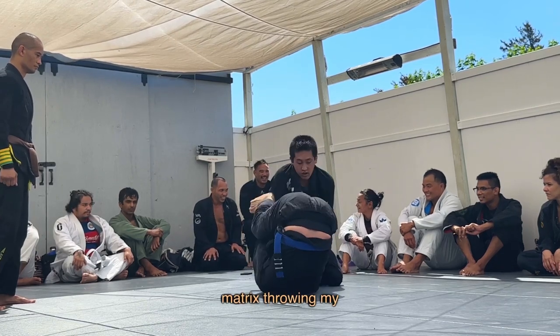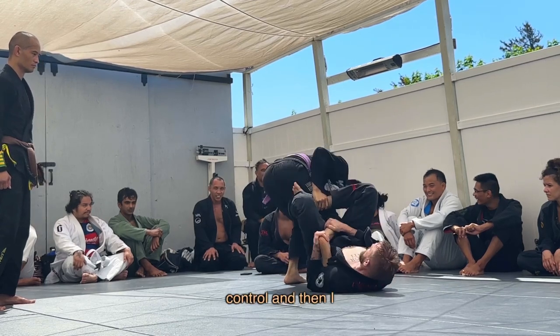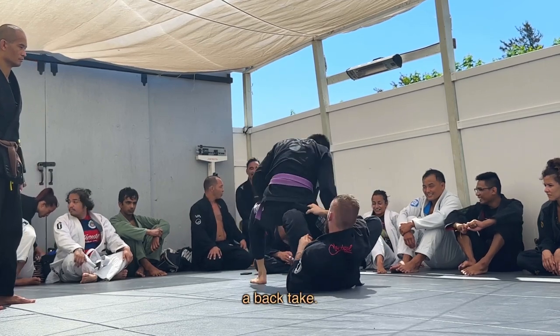I go for the matrix, throwing my right leg as a hook over the back of his right knee, using two grips on his calf and achilles for control. I then begin switching my right hand to a pant waist grip, looking to switch to a crab ride for a back take.